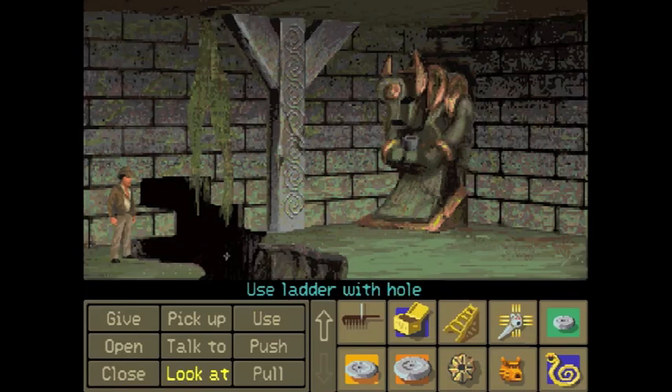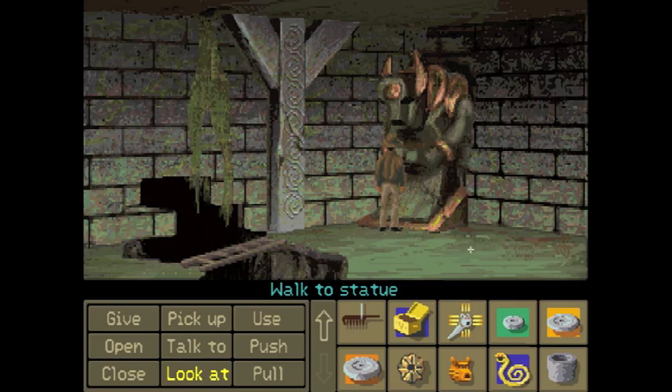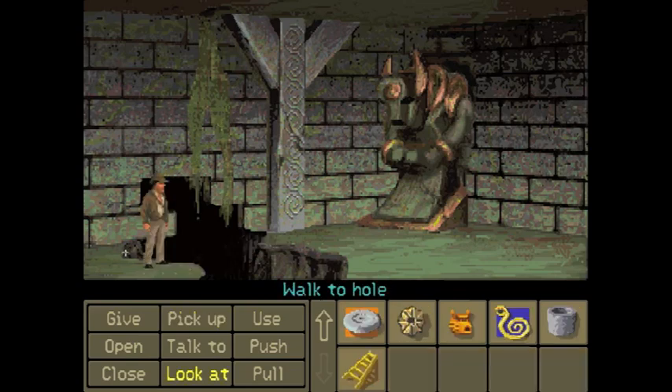Use ladder with gap. Grab the statue. Put into bag of holding — put into pants. Remember to pick up the ladder again as we cross. That's my ladder — yes, as he said, you need everything, so pick it up.